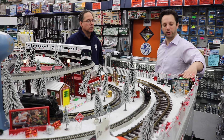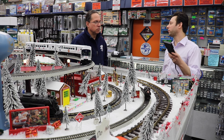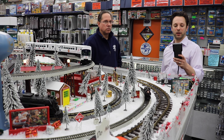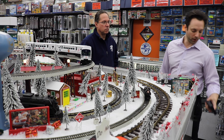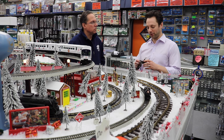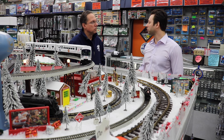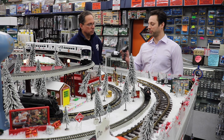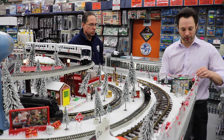We have a Prodigy Advanced Squared System hooked up here. It comes with the Elite handheld, giving you all your CV programming, address programming, routes, consist system — all the features of a Prodigy system. As we come into the 21st century, we are proud to introduce Prodigy Wi-Fi, the MRC Prodigy Wi-Fi. You can use all your smartphones — either an Android device or an Apple device. Watch how simple this is to get plug-and-play operation by plugging into a cab jack.